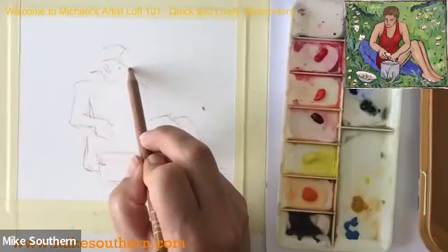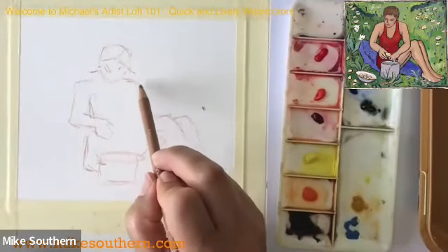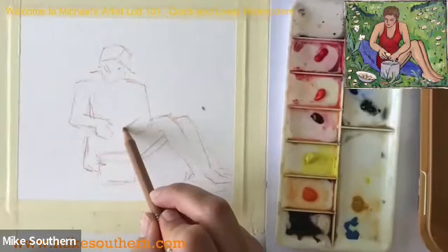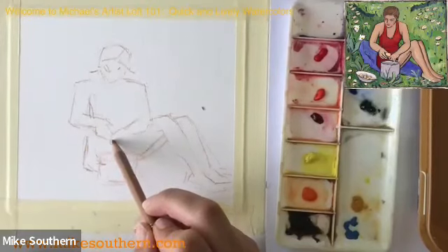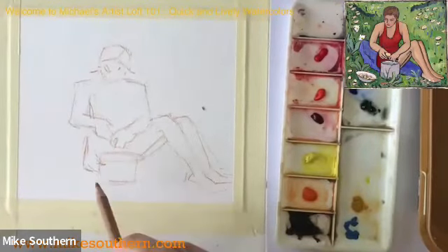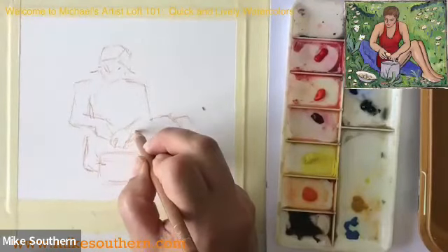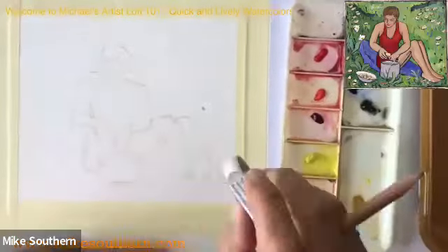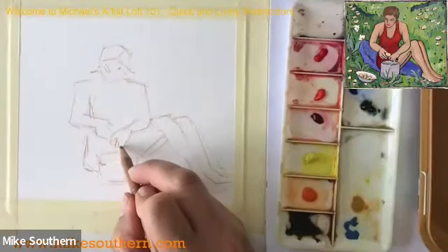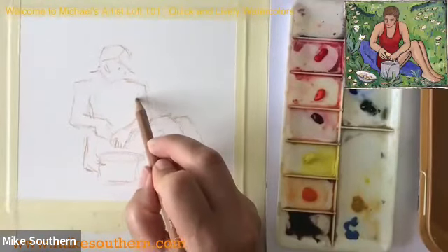I'm just getting the basic outline of things here. Once I get the drawing down I'm going to go off script a little bit with the image and do some additive stuff. But for now I'm going to try and follow along with the program that Gabrielle Münter laid out for us. You can see that hand looks like a lobster claw — I'll have to fix that. I'm just trying to get the main stuff oriented correctly in space.